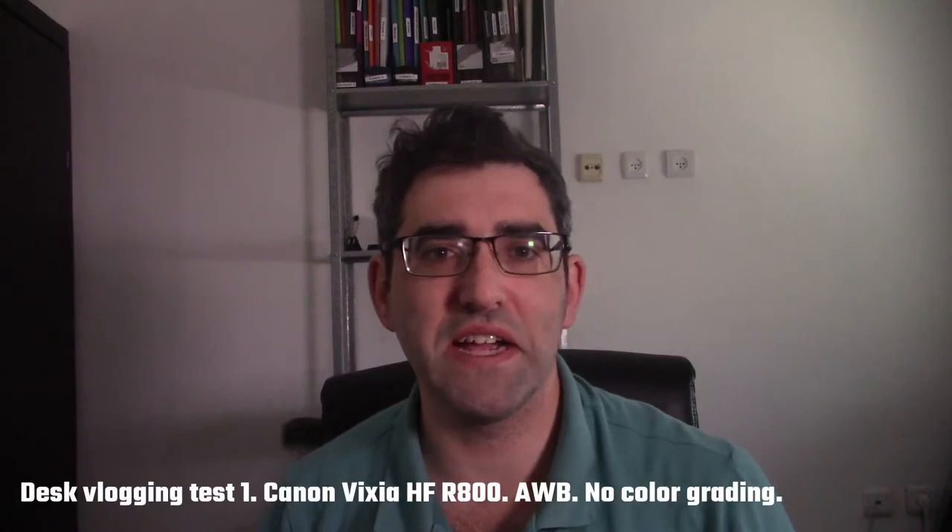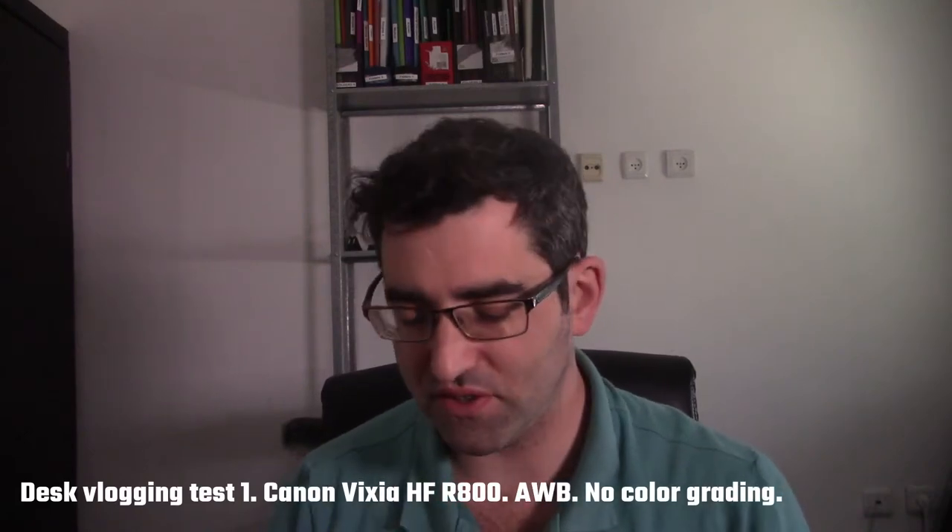Okay, first up is the Vixia HFR800. I've just taken out the measuring tape and the distance between the lens and my face is exactly 80 centimeters. I'm not using any aftermarket lens attachment like a wide-angle lens. The audio you're hearing is coming from the internal microphone, so it's probably not the best in the world. But this is what it looks like to vlog with the Vixia HFR800. I'm using automatic white balance, and I'm in the home office.